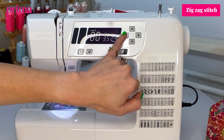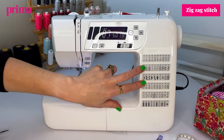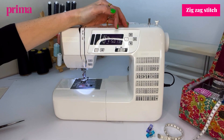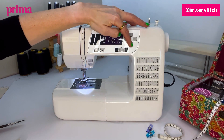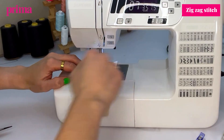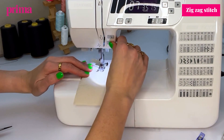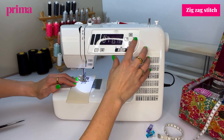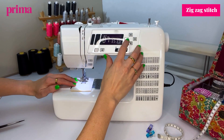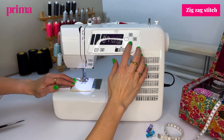To do the zigzag stitch, find the specific number on your machine — in this case it's seven, so I'll pop that up to seven. You may have a dial switch to do it accordingly. There'll always be a key either on your machine or inside the machine that shows you what each different number does. Most commonly with zigzag stitches, people use a 3.5 width and a 1.5 to 2 millimeter length. You can increase the length to give it more depth, or make it wider, or bring it down so the stitches are very close together — thicker and wider.